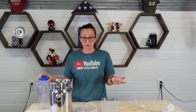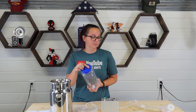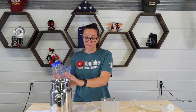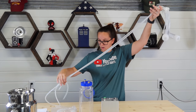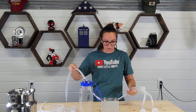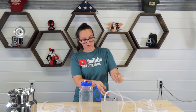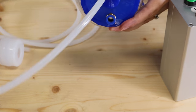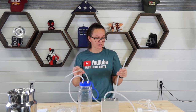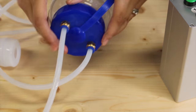Since I only milk the one goat Sadie, I'm going to use this milker bottle that I already had — it has the same type of connections, which I love, so I can use the smaller bottle and not have to take the big one out with me all the time. Number one goes here, number three goes in here, and then you have one more hose that connects straight from the motor into your milk collector, and that's it — we're ready to go milk.